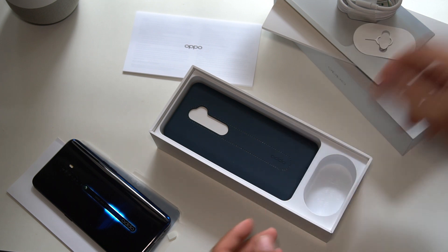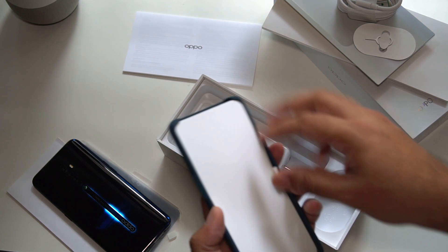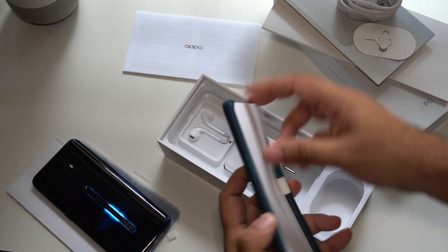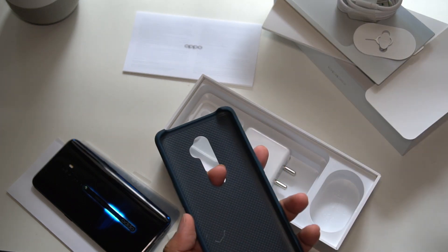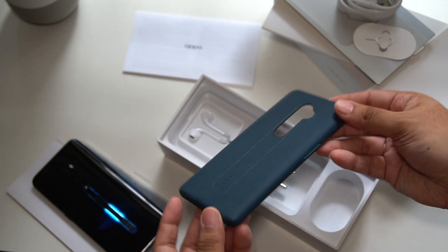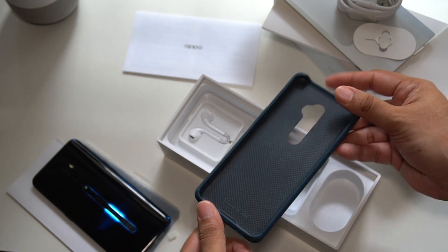But what's really cool is this case. It feels like a leather case — I'm not sure if it actually is leather, but this is a really nice case. It's always nice to see a really good-quality case included with the phone, especially a phone that costs this price. It also complements the color of the phone quite well.